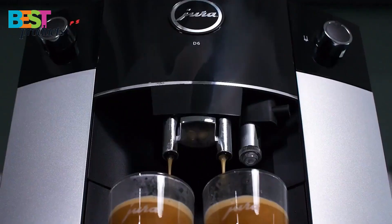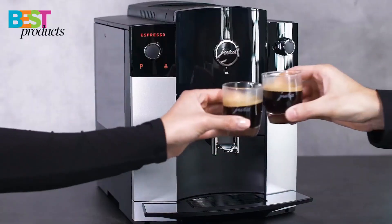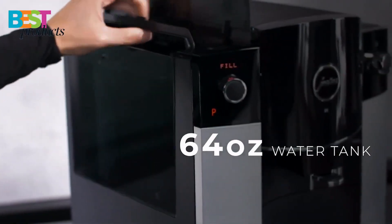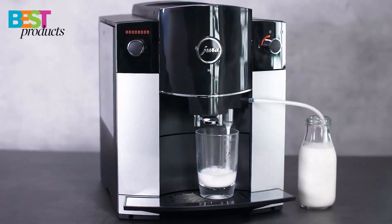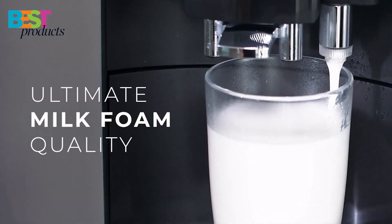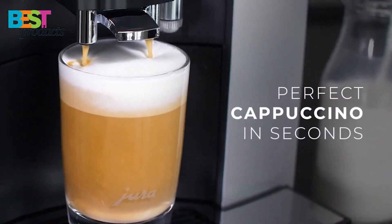The coffee center also features four levels of coffee intensity and two levels of hot water temperature. The machine is Bluetooth compatible with the optional Smart Connect device. The Jura D6 is also easy to operate and maintain, with a height-adjustable coffee spout that prevents splashing and produces an amazing velvet crema.